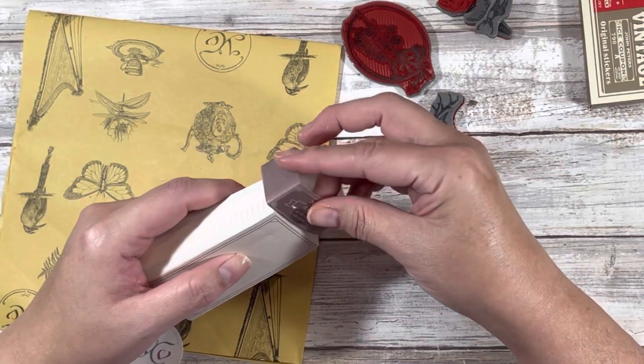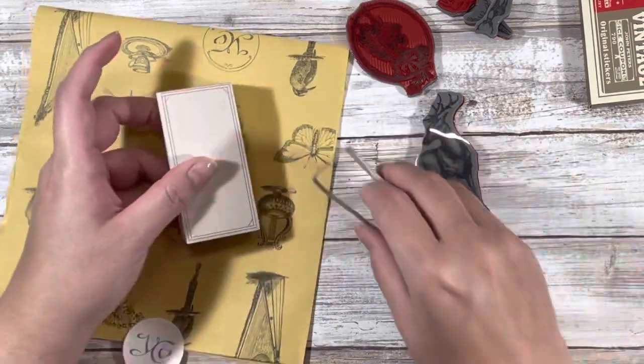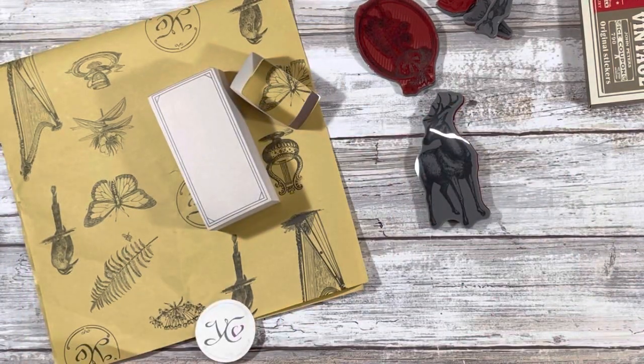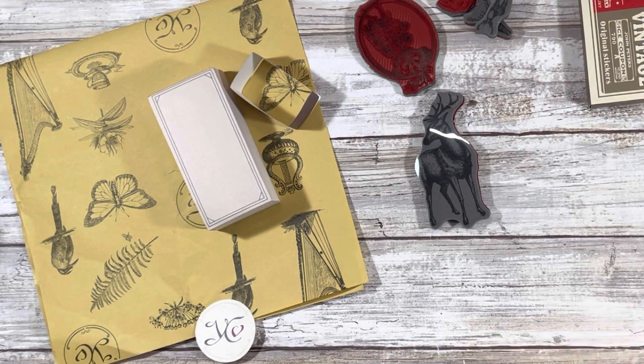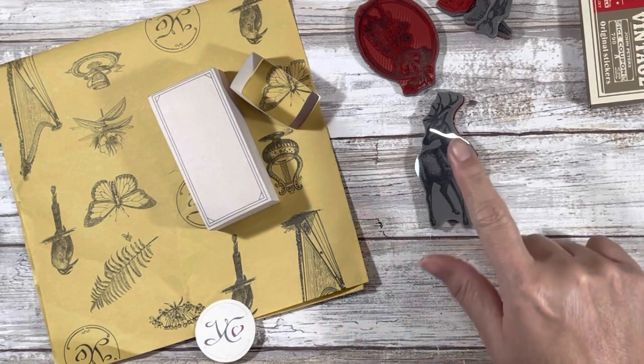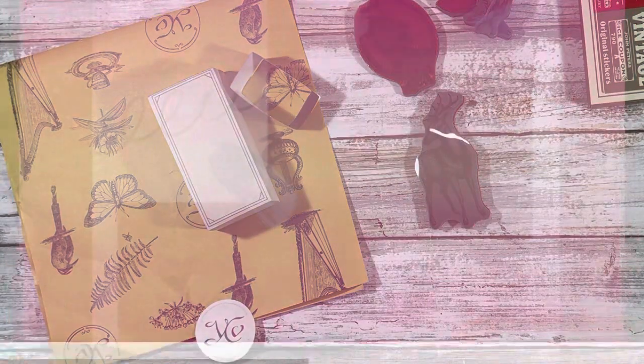If this is any indication of the goodness I'm going to be receiving, I'm really looking forward to my next few boxes. I signed up for the four-month subscription because you get the best deal that way, and I definitely see value in this. Let me go clean that stamp off and put this all away. I'd love to know what you guys think — have you ever heard of Your Creative Studio? Leave me a comment below. That's it for me for now — as always, I love you!